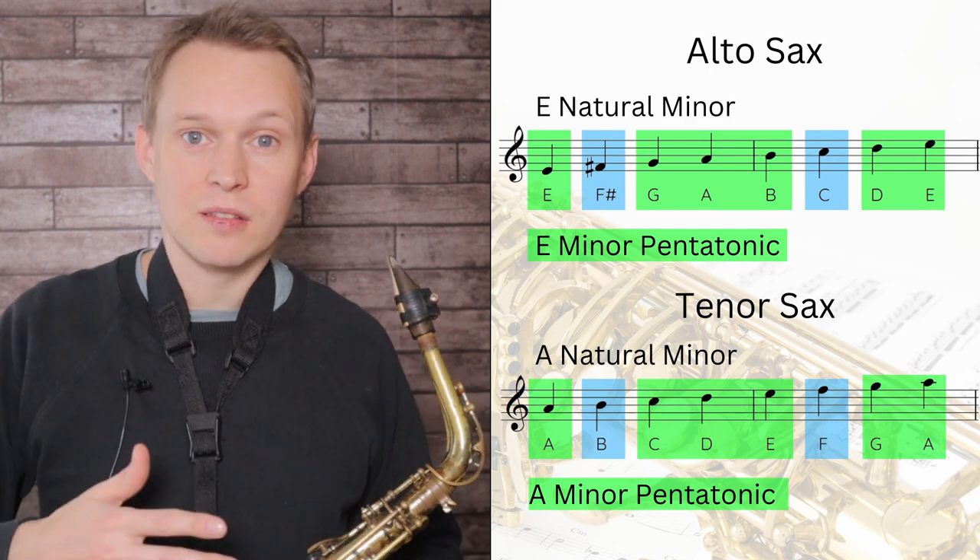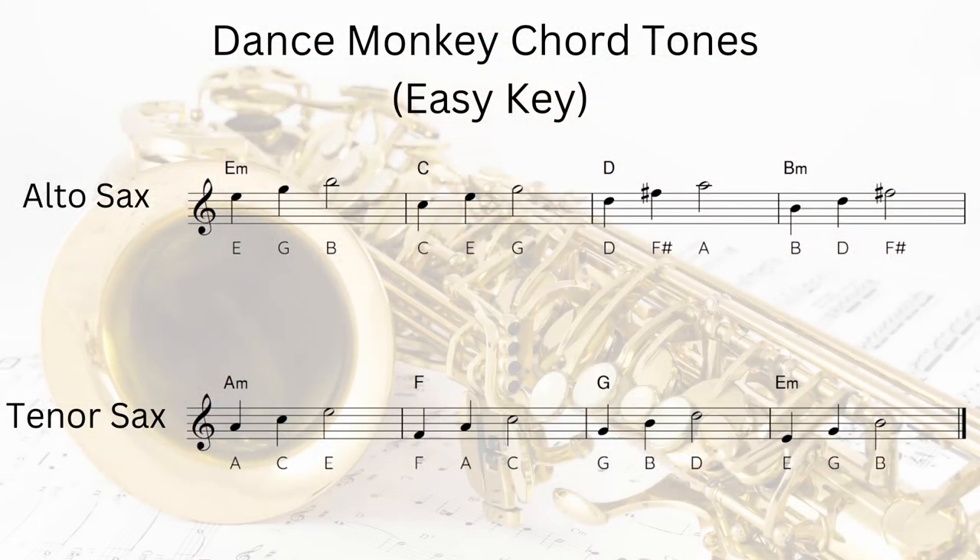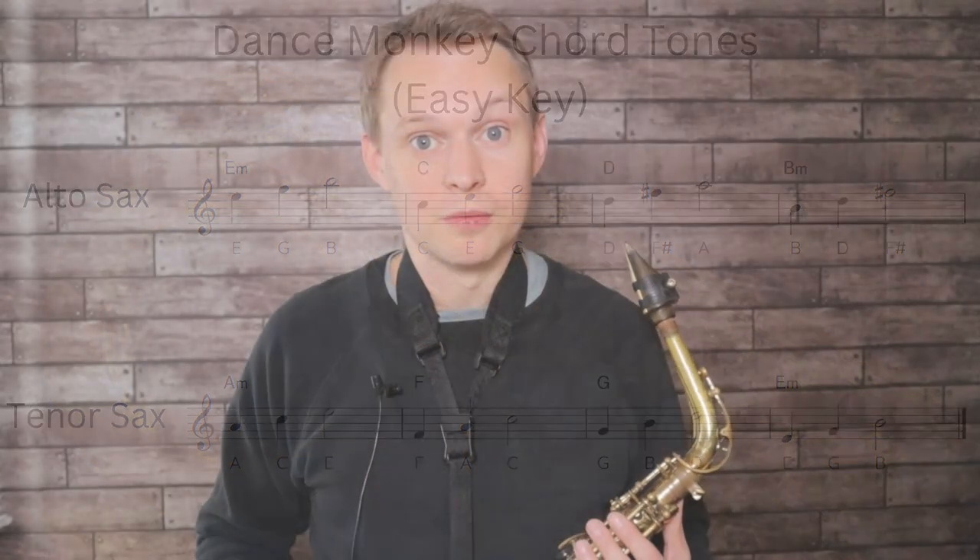That second note and that sixth note are there to add colour and interesting passing notes. Another approach you can take is to really emphasise the chord tones for each of those four chords. If you learn those arpeggios and run up and down them on sax to a range you feel comfortable with, then when you're improvising you can emphasise those notes more when you're on that particular chord. Knowing these chord tones really helps you when you're looking at the example solo — you can see which notes I'm landing on at the beginning of bars, whether I'm choosing to land on a chord tone or not, and what kind of effect and sound that gives.